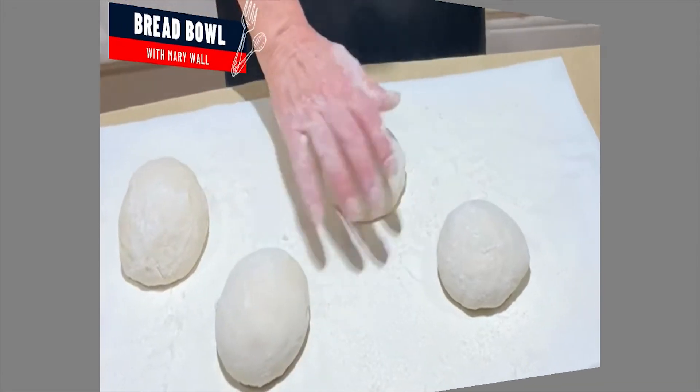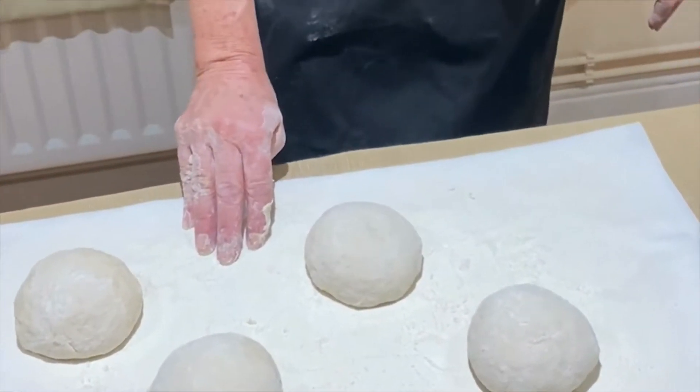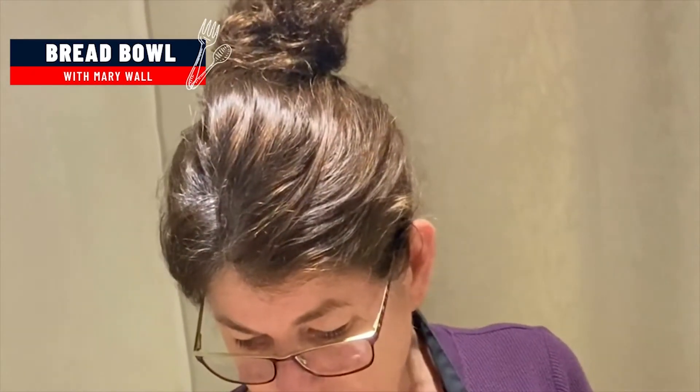These will be baked at 420 degrees. It's almost like a baguette dough — you're going to have some hot water in the bottom of the oven so that you get that nice crispy crust. Cover them with a towel, let them rise in a nice warm spot for about an hour or at least until they're doubled in size, and then you're ready to bake them.